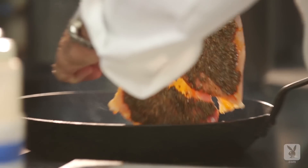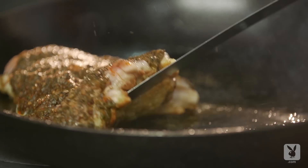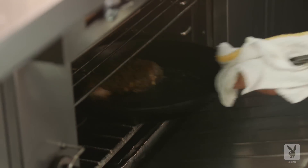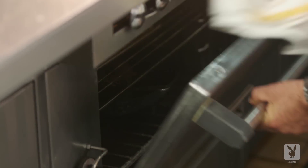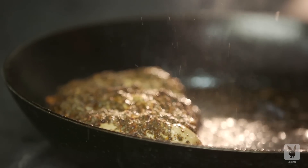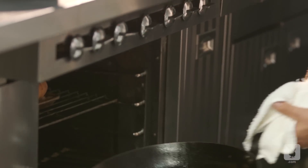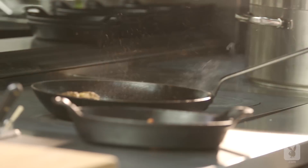Then I placed it skin side down and slowly cooked it on a medium-high flame in a pretty hot pan until it got very crispy and maybe cooked halfway through from the bottom up. Then I threw it in an oven at about 500 degrees and let it cook all the way through. I never flipped it over to the flesh side, so I was always protecting the flesh from that hot, intense heat on the pan. Once it was done I took it out, flipped it over, and sliced it up.